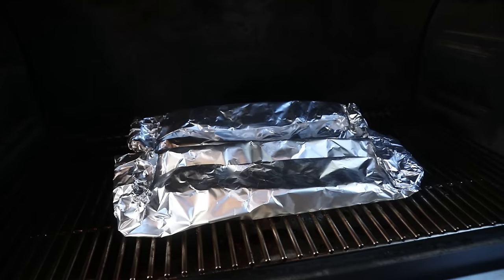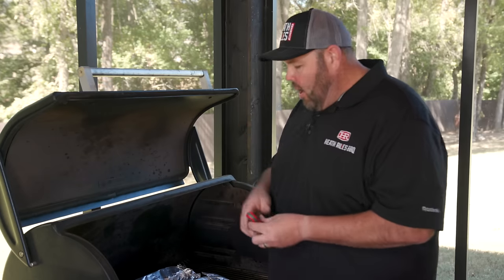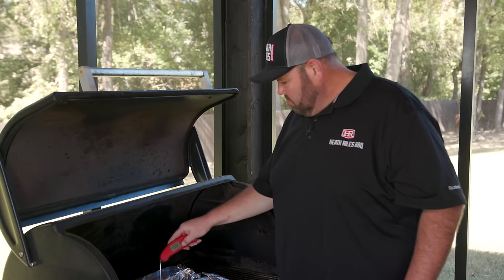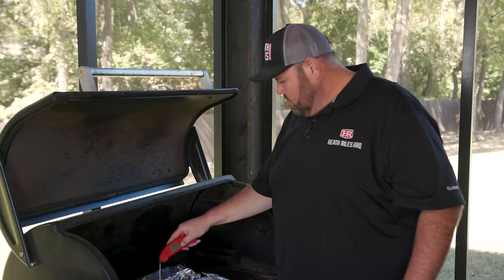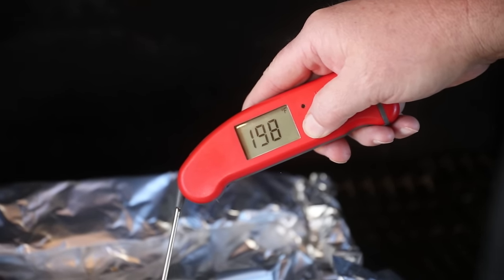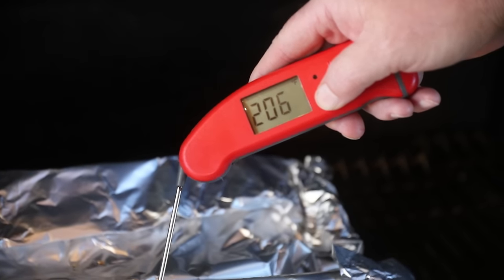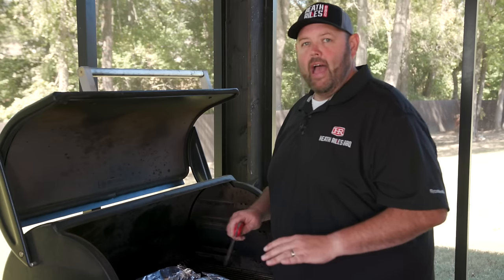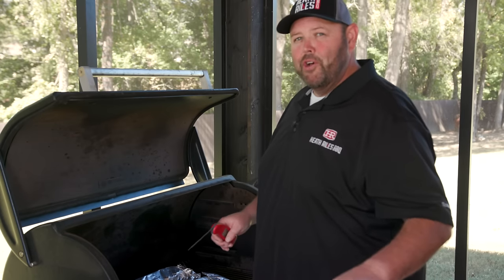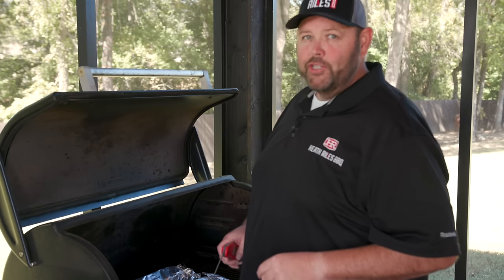Our ribs have been on a total cook time of three hours — they've had an hour in the wrap. It's time to peek. I'm just going to poke right through the foil. They're hitting 203 to 204 degrees, up to 207 in some spots. I would say they're right where they need to be. I'm going to get them out of the foil to stop the cooking, give them a dusting of barbecue rub, and get them back on the pit to finish as a good dry rib.